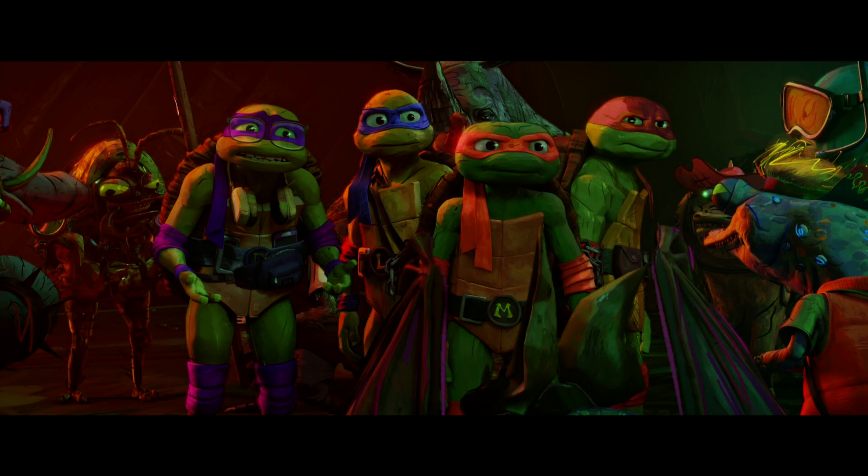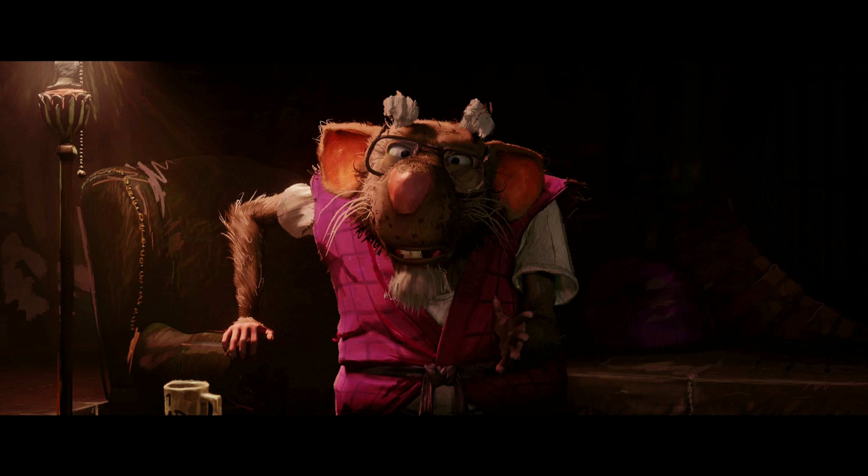Overall, I can definitely give a pretty strong recommendation to Teenage Mutant Ninja Turtles: Mutant Mayhem. I think it's going to impress fans of the franchise who want to see a new modern take on these characters, and youngsters are going to have a good time with this one as well. There are a lot of colorful characters, it's pretty action-packed, and quite funny at times. Are you a fan of the Teenage Mutant Ninja Turtles? What did you think of Mutant Mayhem? Do you think it's your new favorite Ninja Turtles movie? Comment down below and let me know.